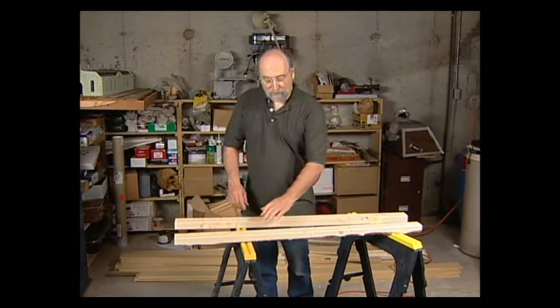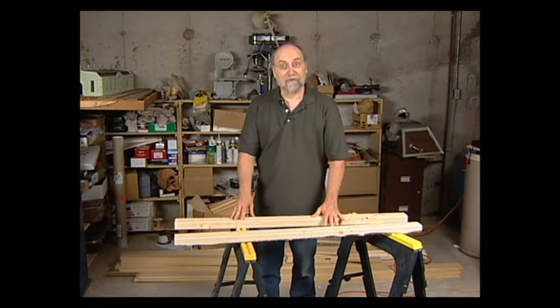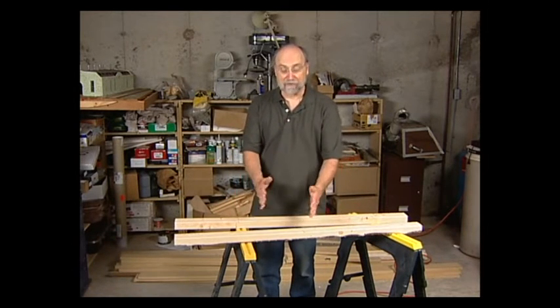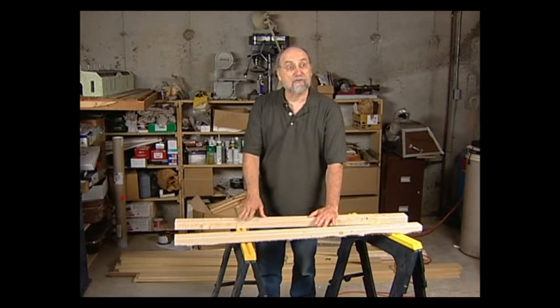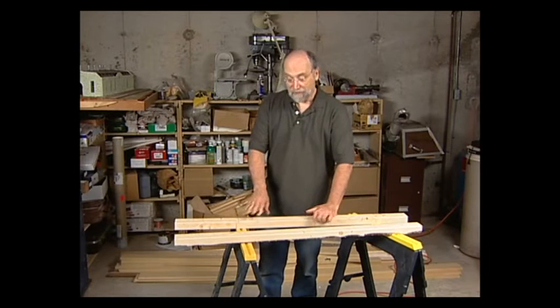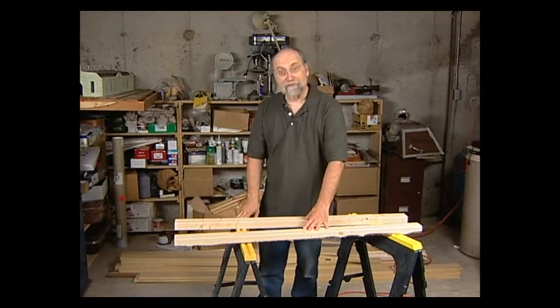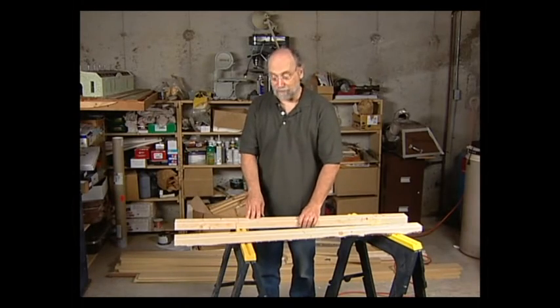I'm going to build my benchwork with the legs 30 inches apart, though you can in fact build L-girder benchwork to any dimension — as narrow as 12 inches, maybe as much as 4 feet or more. That's one of the great advantages of L-girder benchwork: its flexibility. In order to make these 30 inches apart, I need to get off the sawhorses and work down on the floor.